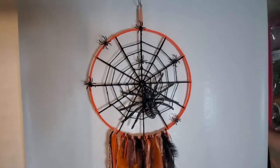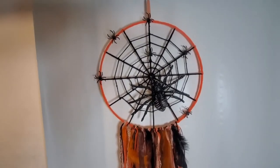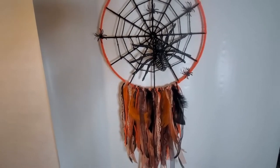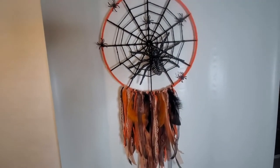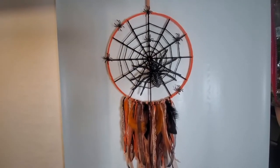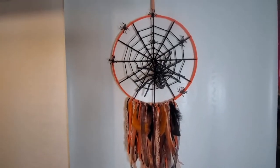Hi everyone, it's Gloria. Welcome back to Tinker Wonderland. Today I'm going to share with you this beautiful Halloween spiderweb dream catcher. If you want to know how I made this, just keep watching.